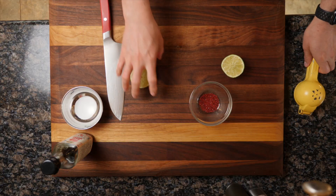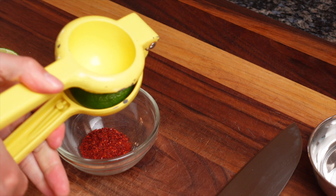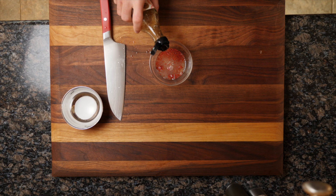So to get started, I'm taking a bowl with Korean chili powder. I'm going to squeeze in the juice of one lime, or about two tablespoons of lime juice. And then to that, I'm going to add in about a tablespoon of fish sauce.